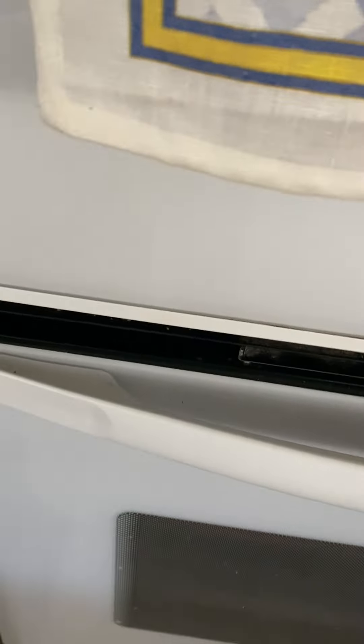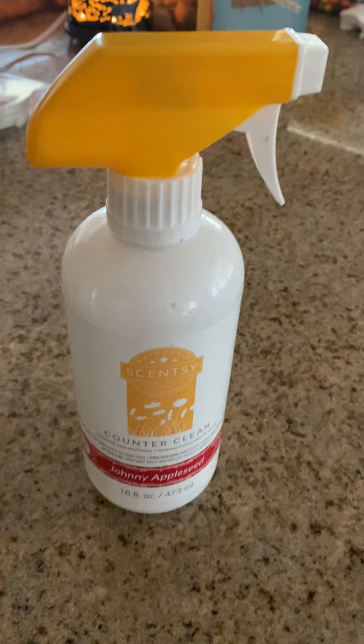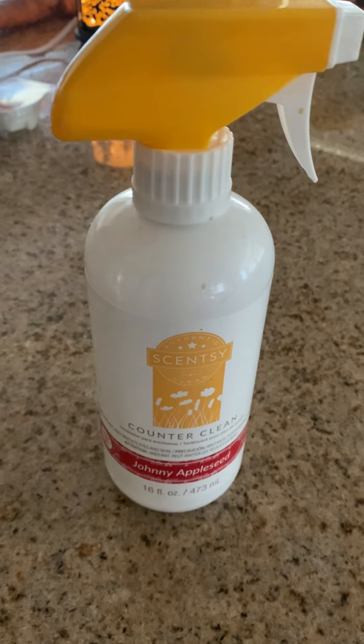This one's Johnny Appleseed — it smells really good, it smells like apples, like Macintosh apples. Anyway, okay, just thought I'd show you guys, bye bye!